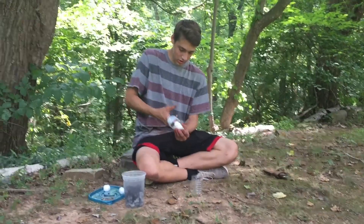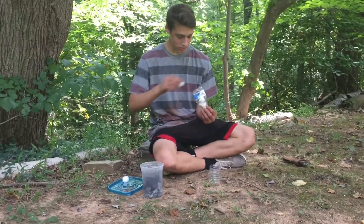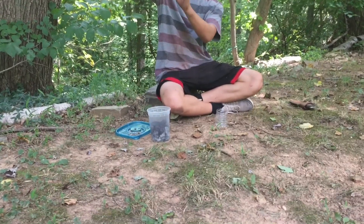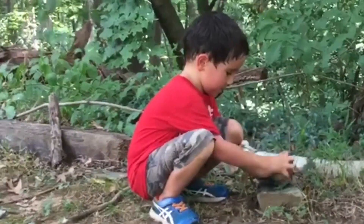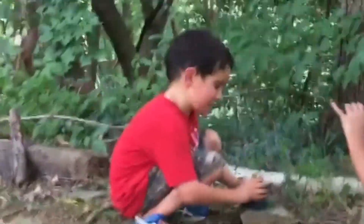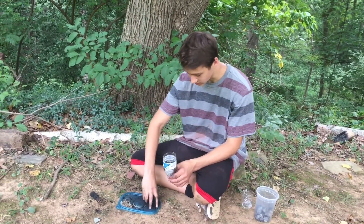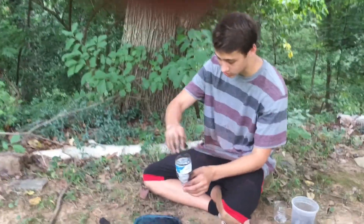Make sure the cotton balls go in near the cap. This is going to filter out the char so it's not black water. I'm using about eight right now, but make sure at least five are squished in really tight. Then crush up the charcoal and put it above the cotton once it's really fine. This is going to kill all the bacteria, and the cotton part will filter out the charcoal color.